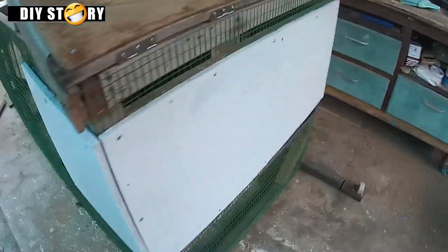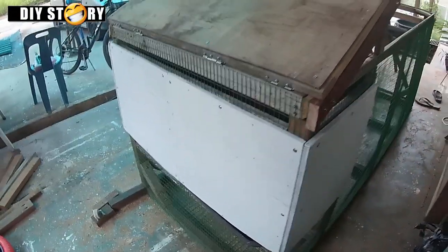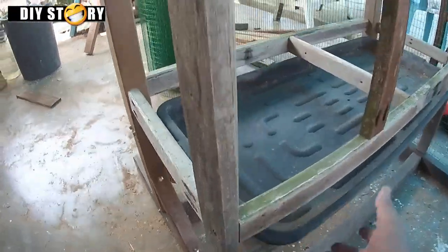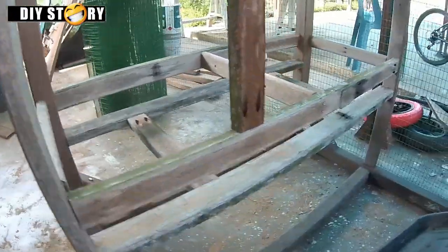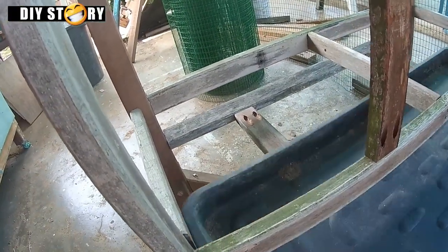Dinding kami buat daripada plywood bersaiz 1.5x3 kaki. Bawah bilik ada talam untuk kumpul tinja arnab. Ini adalah baja organik kelas pertama.